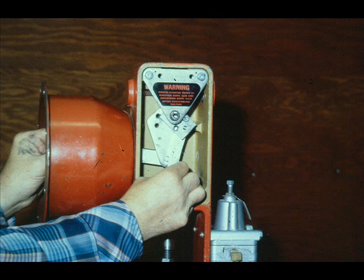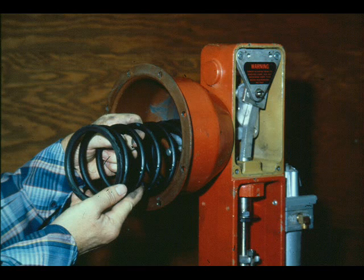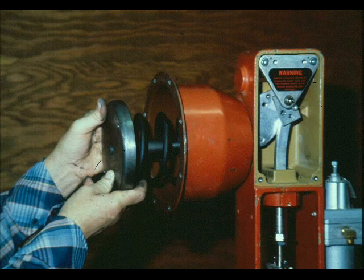Fully stroke the plate stem assembly to ensure freedom of movement of all moving parts. Grease the diaphragm plate screw, plate, upper spring guide, and bottom of the lower diaphragm case with Molykote G, and place the spring in the lower case. Install the diaphragm plate assembly by screwing the diaphragm plate into the plate stem assembly until the upper spring guide bottoms on the plate stem assembly.